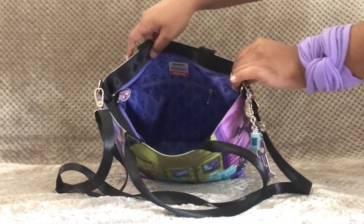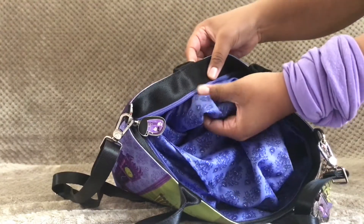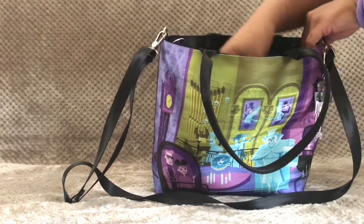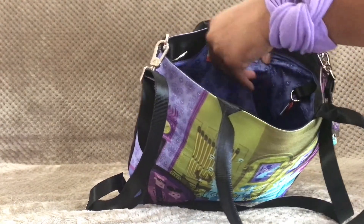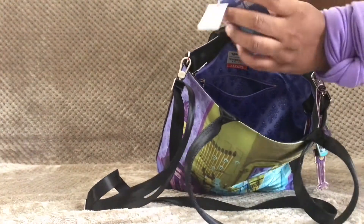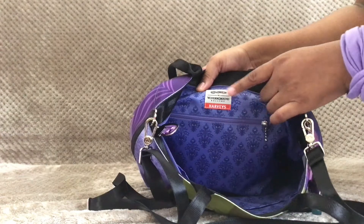This bag is lined in Harvey's jacquard material in the Haunted Mansion wallpaper design. I really like this material and color specifically because it matches well with the zipper tape and the outside of the bag — it's a really pretty purple color, and purple is my favorite. The inside has one zipper pocket where I keep my hang tags, paper tags, and the Harvey's cards that come with the bag. Above the zipper pocket there's a nice tag that says 'Shag for Wonderground Gallery' and 'Harvey's' at the bottom.